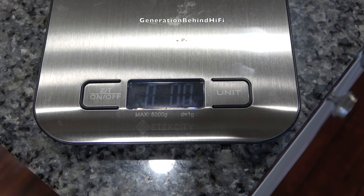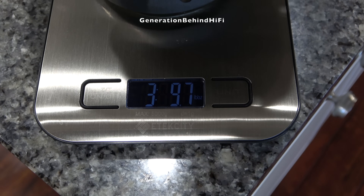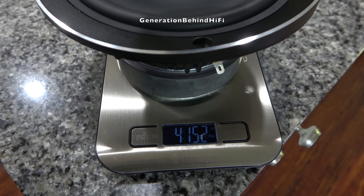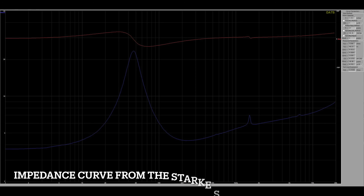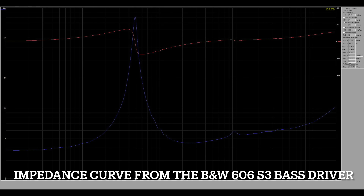Now it's time to see how much the bass driver weighs. It came in at 3 pounds and 9.7 ounces. For comparison, the bass driver from my ELAC UBR62 weighs 4 pounds and 15.2 ounces, and the bass driver from my Bowers & Wilkins 606 S3 weighs 3 pounds and 12.9 ounces. The smoother the impedance curve, the lower the likelihood of a problem in the driver's frequency response. Attached are two free-air impedance curves — the first from the Stark Sound Beta 7 mid-bass driver, and the second from the mid-bass driver in the Bowers & Wilkins 606 S3.